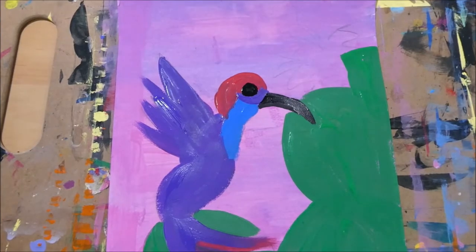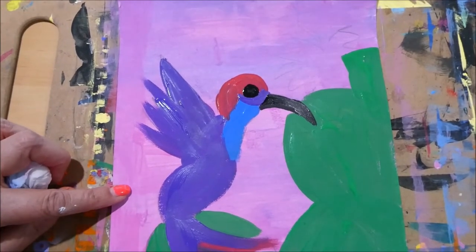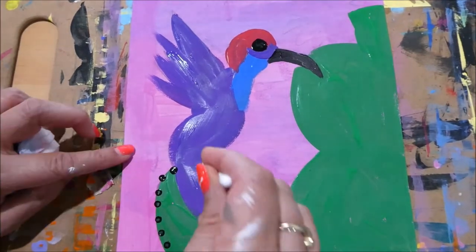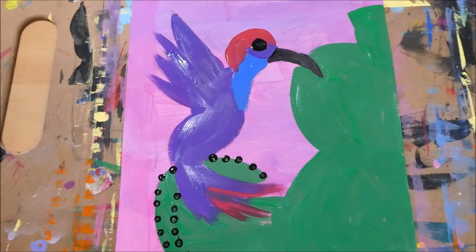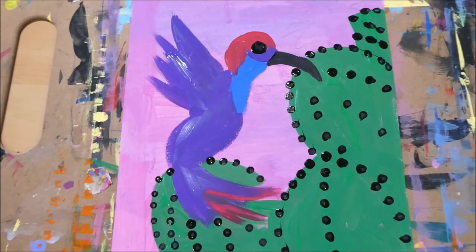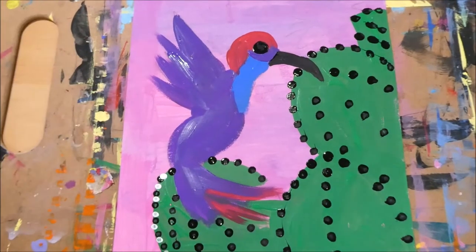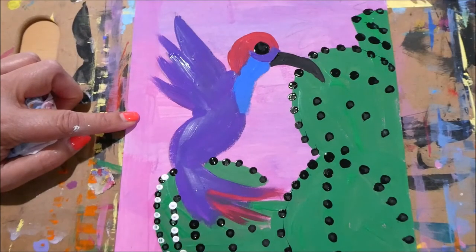You know the cactus has little spikes, so we're going to add some little dots for the cactus. I've taken a cotton bud and I'm going to do little dots going down so it actually looks like a cactus. Go ahead and do the same. Now I'm going to add dimension by adding some white dots in between the black ones. Take your other cotton bud and add white dots right in between the black dots, just like I'm doing here.